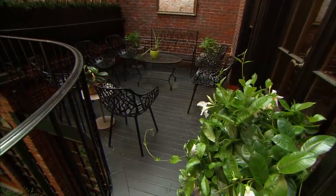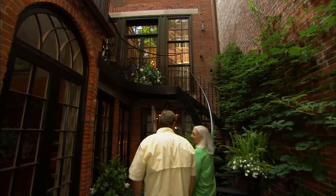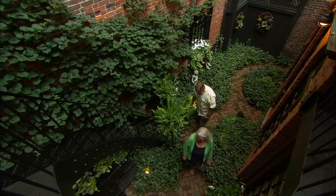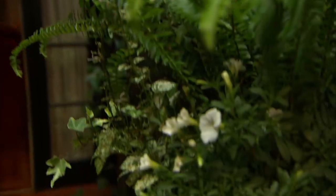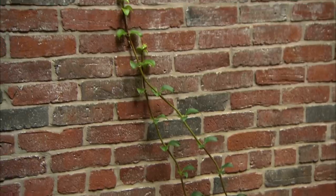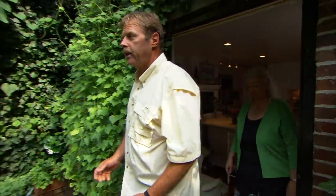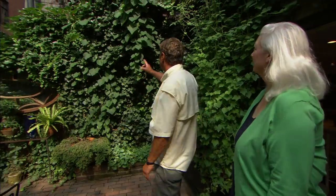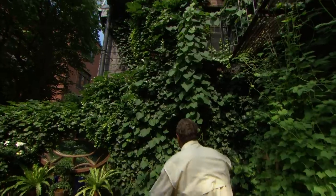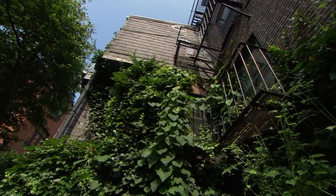I can just imagine having breakfast up there. Maybe we can create a sitting area like that at your house. Now, Angela, another garden that's only accessible from the house — you come out into this garden, and it's not huge, probably 17 by 19 feet. It has some challenges. They've grown this English ivy all the way up to help hide the neighbor next door.